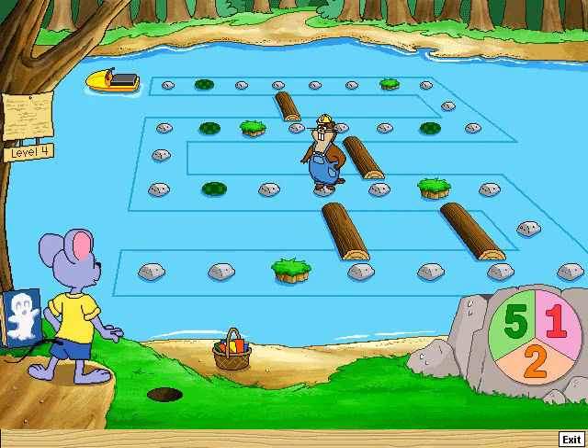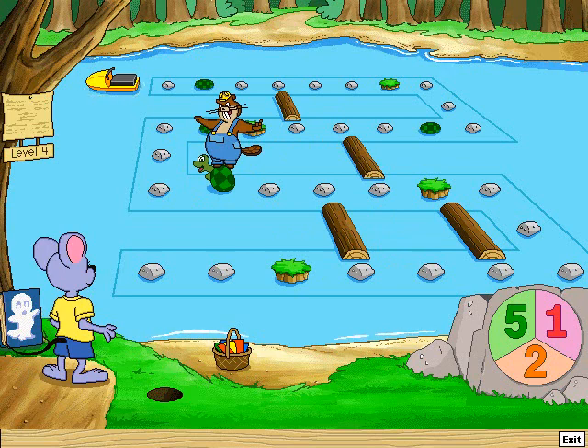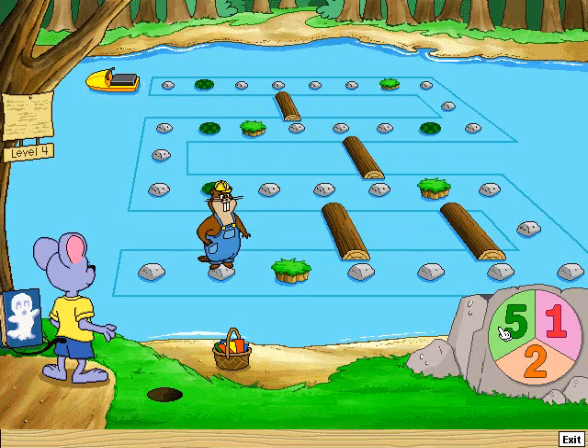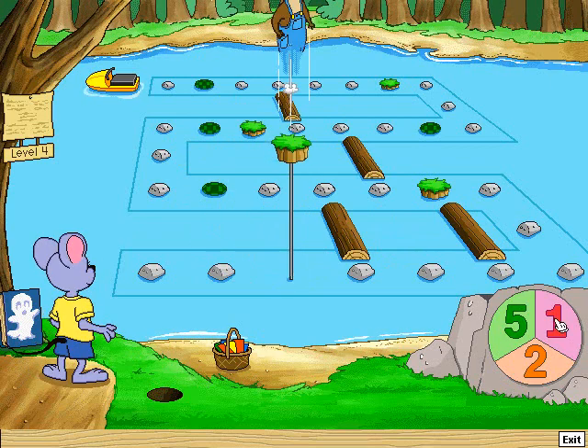Take two jumps. One, two — a turtle. I'm going back. Take one jump. One.